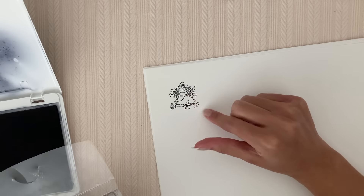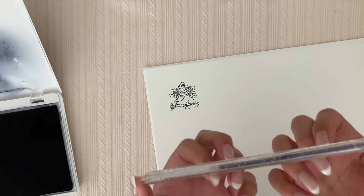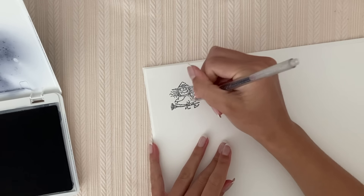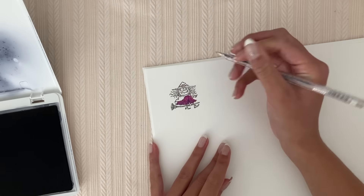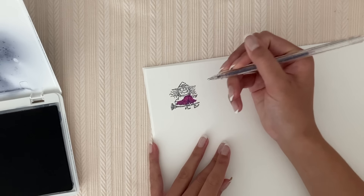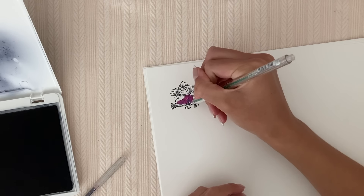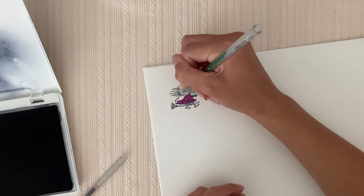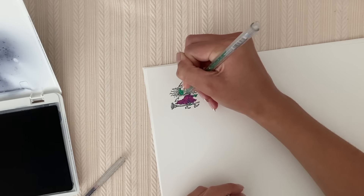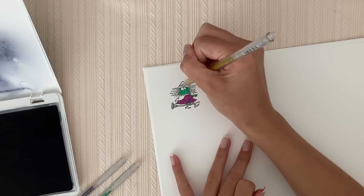Look how cute that is. So what colors should we use? I think the underdress would be purple. Colored pencil is probably better for some of these because it covers up some of the lines. And the buckle on her hat would be gold, I think.